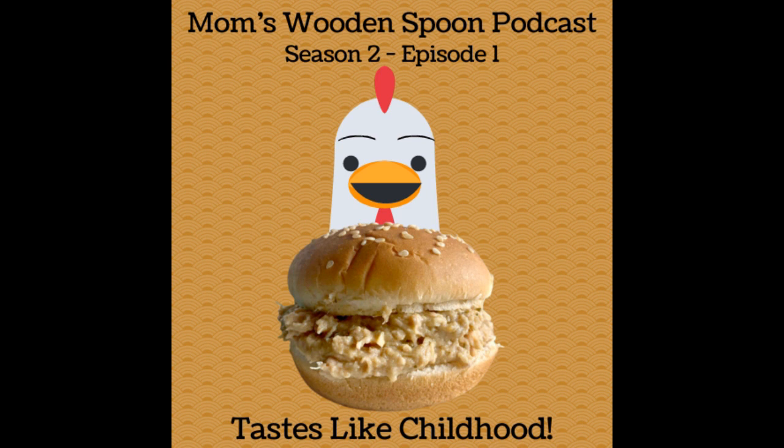My husband will sing along with me to this one at the top of his lungs: 'Sweetly sings the donkey at the break of day, if you do not feed him, this is what I say — eee-aw, eee-aw, eee-aw.' No one is going to listen to this episode. We're going to let that stuff cook for about an hour. When we come back, can we make a promise to just shut up and not sing?